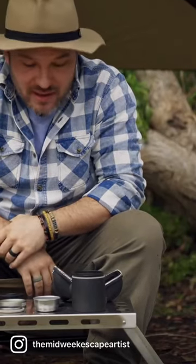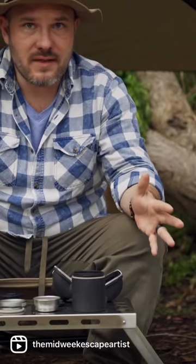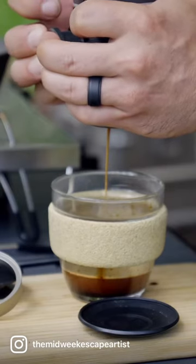Hey guys, welcome back to the Midweek Escape Artist. Today we're talking about the Wacaco Pico Preso. I've now had three coffees out of this guy and I gotta tell you there was a little bit of a learning curve, but I think I've just nailed it.